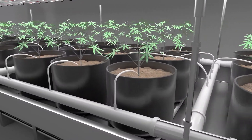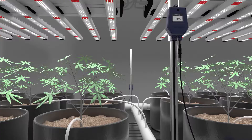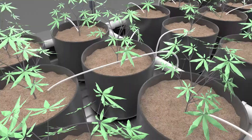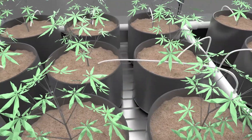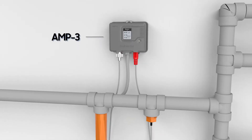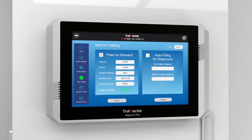The AquaX Pro is a fully customizable control and monitoring system optimized to provide 24-hour multi-zone control and monitoring of pH, EC, water temperature and flow, plus grow medium water content percentage.